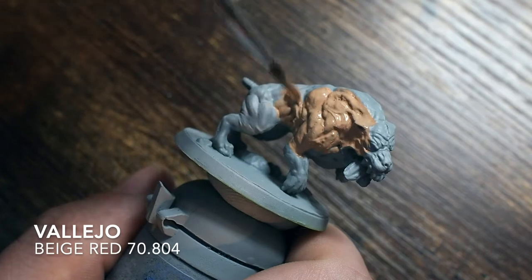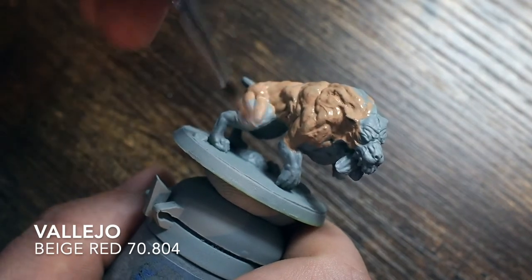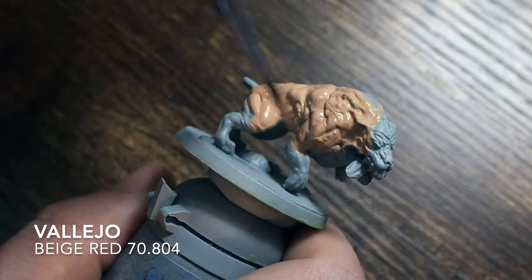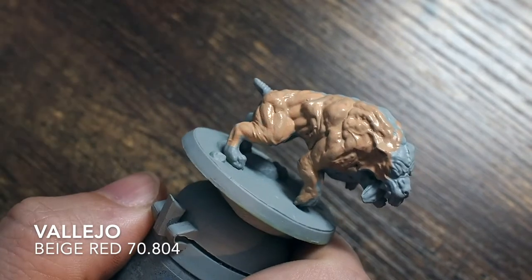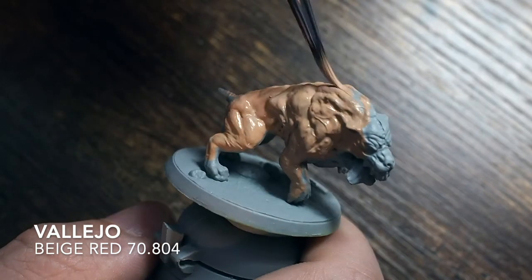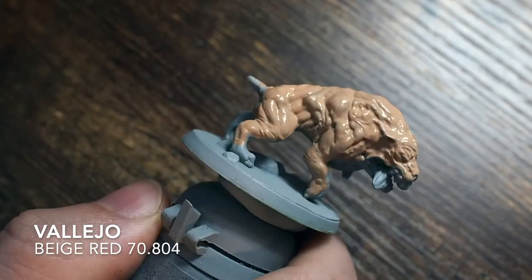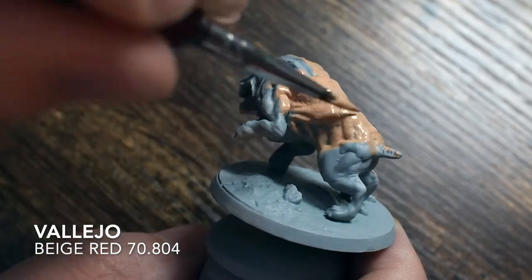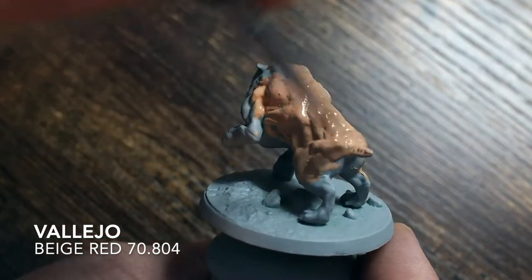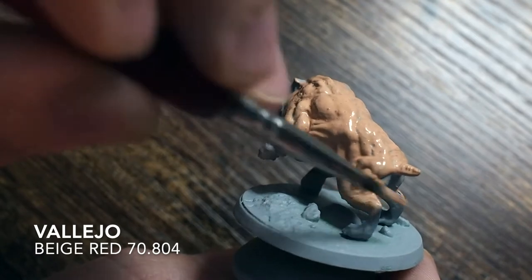We start out with a beige red as our base color. The majority of the model is skin, so we're going to focus quite heavily on getting the skin tone to really look good. I'm building about four or five different layers onto this. You can apply this skin tone to any model you like — it doesn't have to be done just on a model covered in this much skin. You could use this just on the faces and hands of other models.